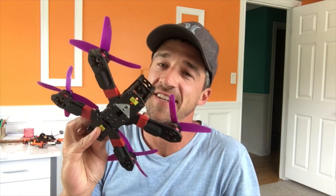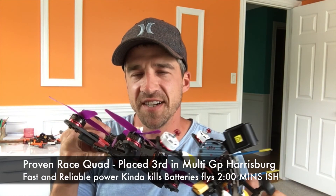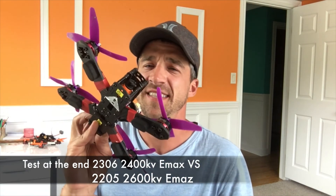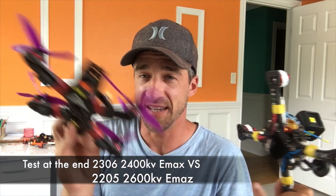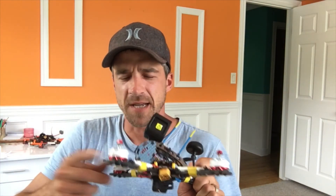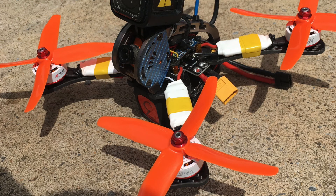This one's a rocket — it's a 5-inch running the Emax 2600 kV motors, and I like to bog them down with a 5-inch by 4 prop. This thing hauls and loves the props because the 4-pitch props give you a lot of thrust in tricky situations. With the 2400 kV motors I figured propping up to a 4-pitch would keep me at a happy amperage rating with the heavier prop.